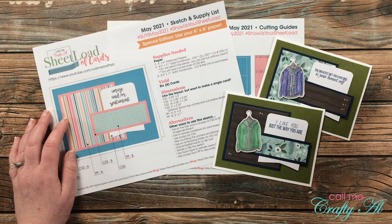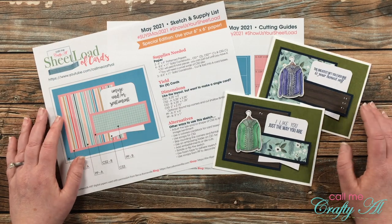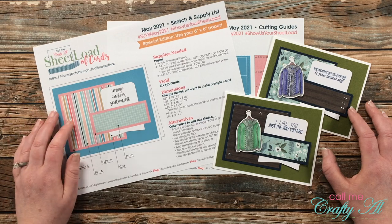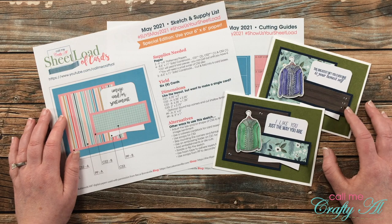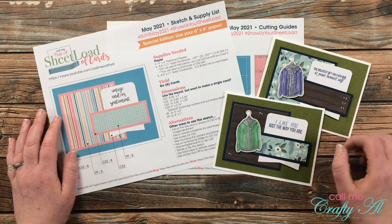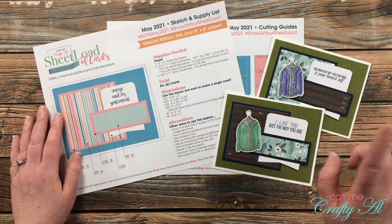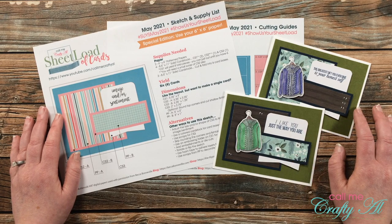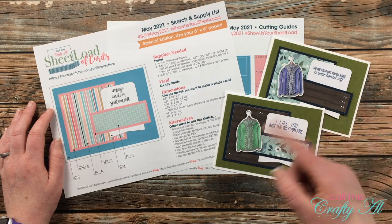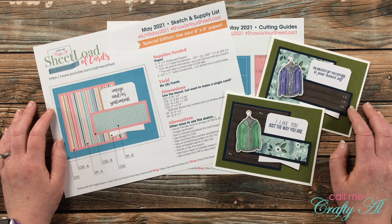Speaking of my first set — if you watched that process video or the intro for the month, you know that I used a fun Mr. Rogers themed stamp set for my cards this month. Laura, the owner of the Ink Road Stamps, gave me a hundred dollar store credit to give away. That giveaway is now closed, but I will be back tomorrow to announce the winner, so make sure if you put your name in for that drawing that you check back.